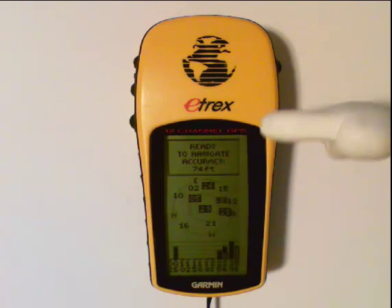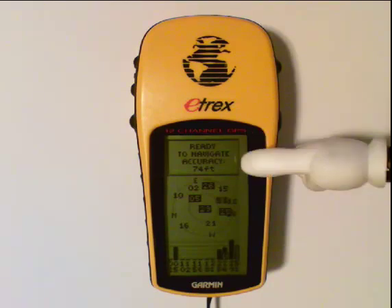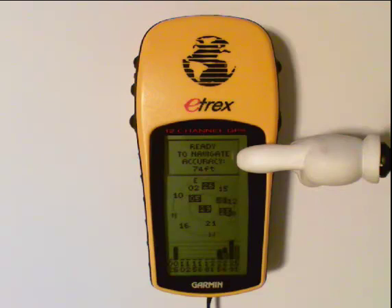You'll also notice that the accuracy number is decreasing — it was at 133, now it's at 74. As you get more satellites, that number will continue to go down. So we're going to sit and wait for that to go down just a little bit.